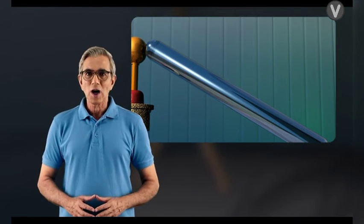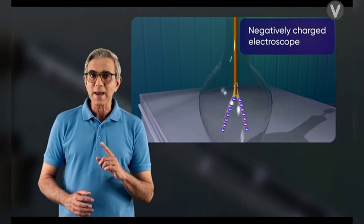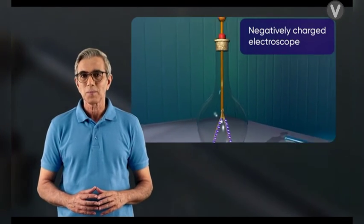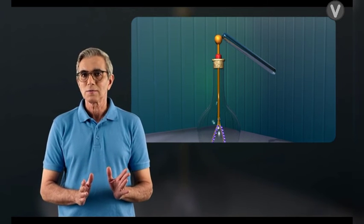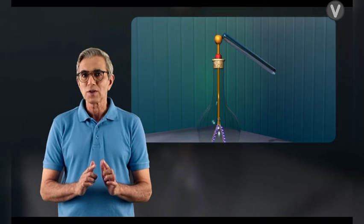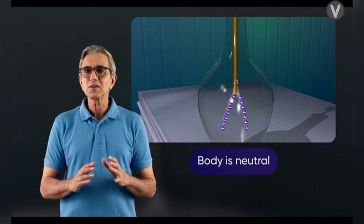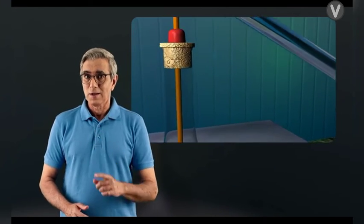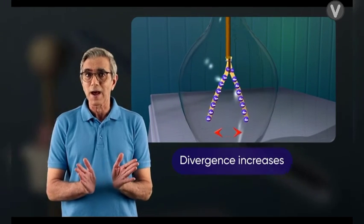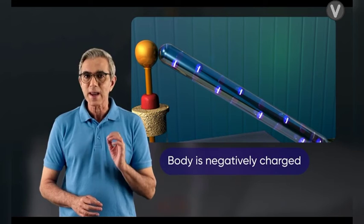To find the charge on a body, replace the electroscope with a negatively charged electroscope — its leaves are diverged, indicating the presence of charge. Touch the body to this electroscope. If the leaves show no change in divergence, the body does not have any charge and is neutral. But if the leaves show further divergence, the body can be identified as having a negative charge.